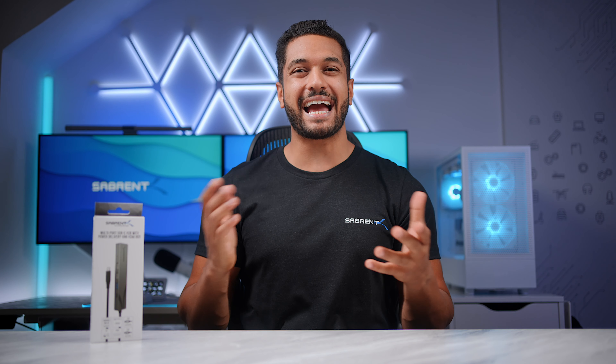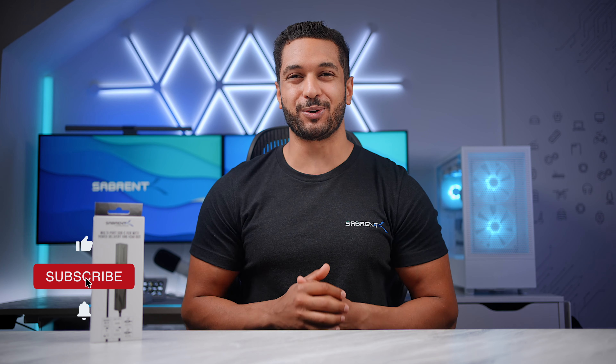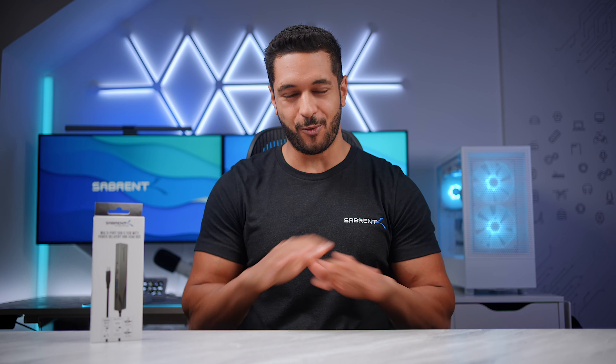Hello everyone, my name's Mike and here at Sabron we love to make and talk tech. So if that's what you're into, make sure to hit that subscribe button and notification bell so you can stay updated with all our future videos.